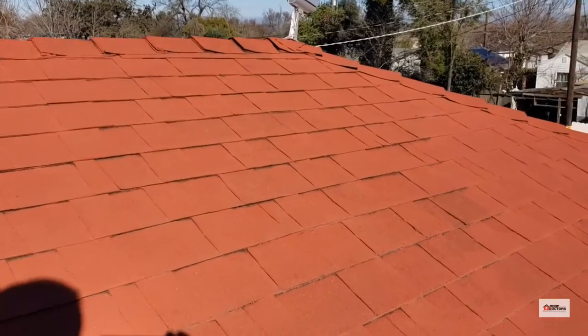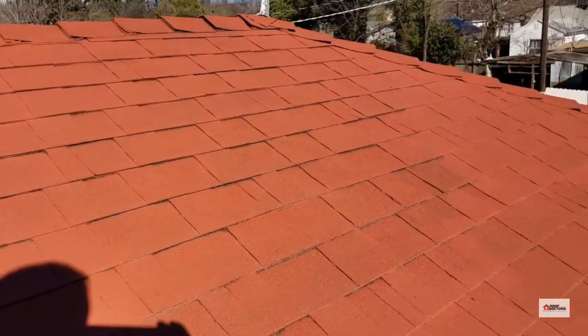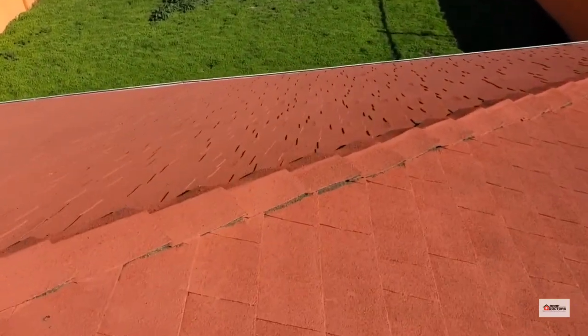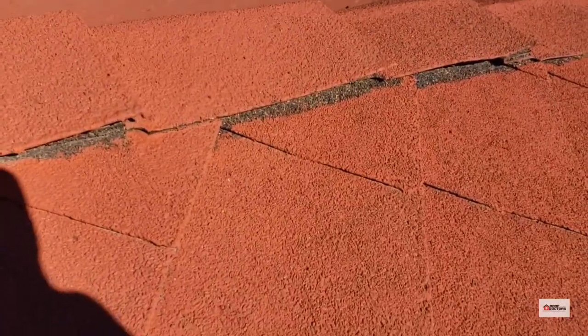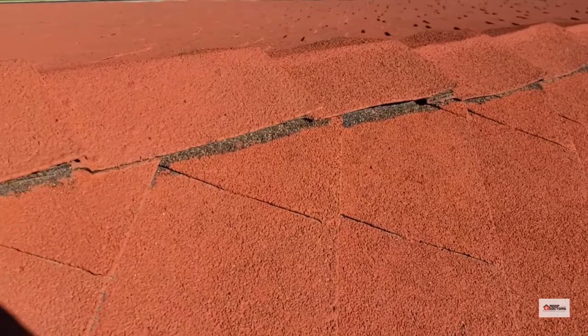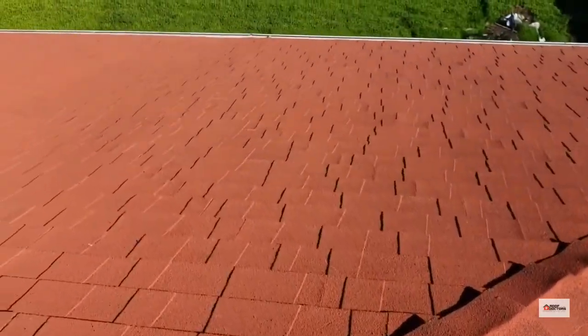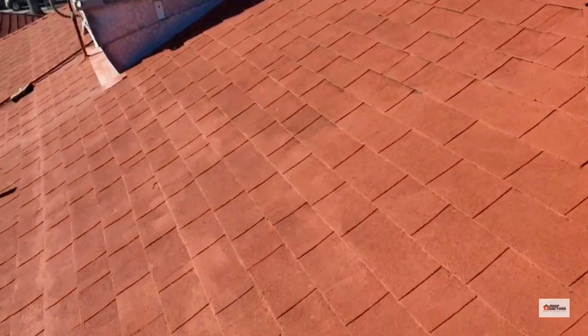You can certainly see it in areas like this where the paint hasn't actually gotten all the way up underneath the shingles at the overlaps, and in areas up underneath the hip cap here you can see the line where the paint stops.